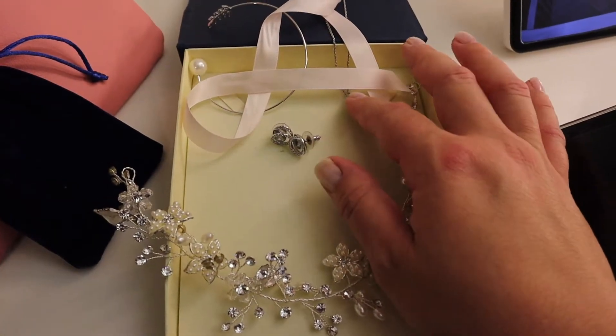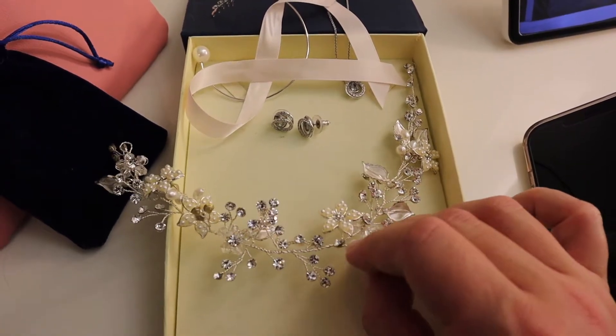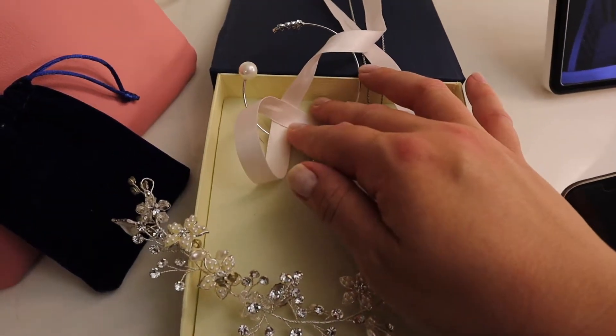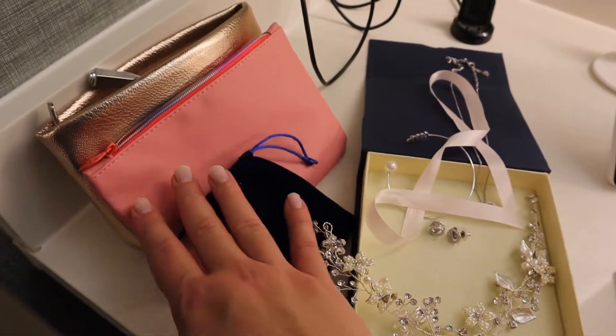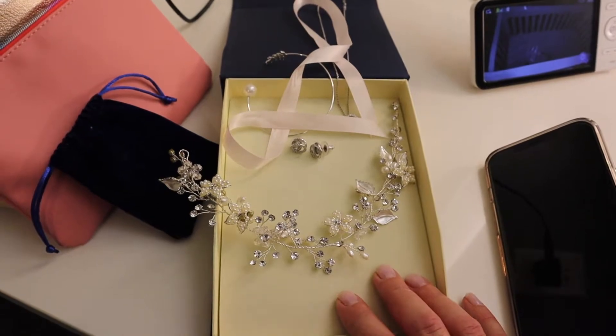So I actually wore this jewelry for my wedding day. These are Swarovski, and then just a cute little Etsy crown, as well as a little bracelet. And then I'm going to do my makeup and my hair. All right, let's go.